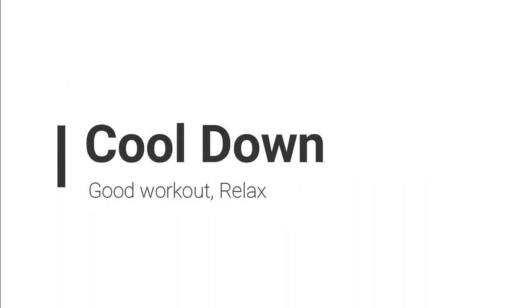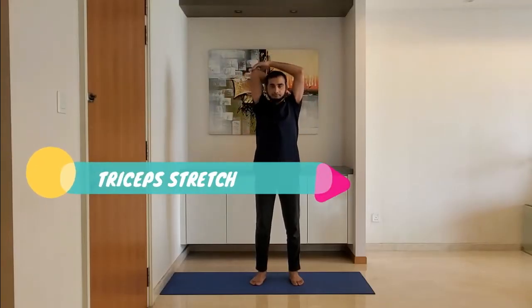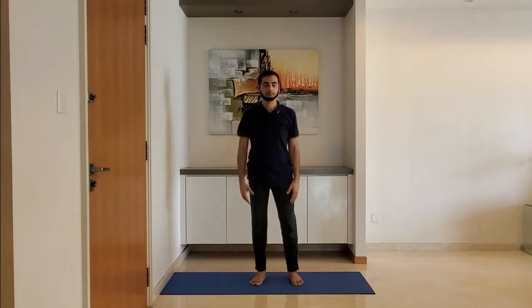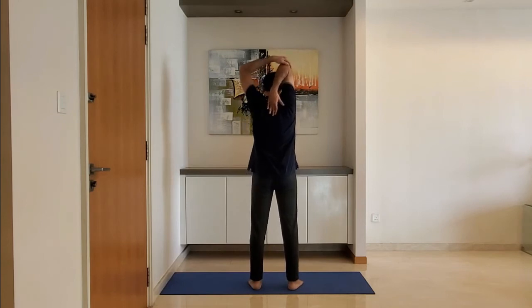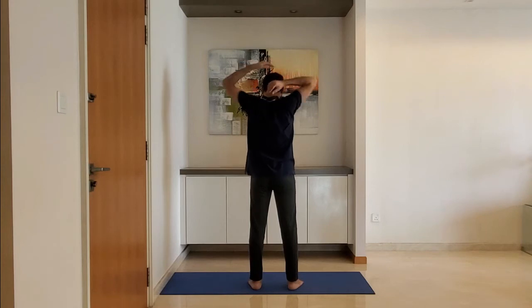Let's move to cool down. Triceps stretch — fold one arm behind the head and hold with the other hand. Hold for 10 to 15 seconds. Do not over-stretch. Alternate the arm.